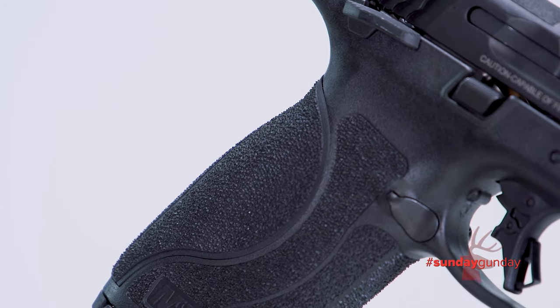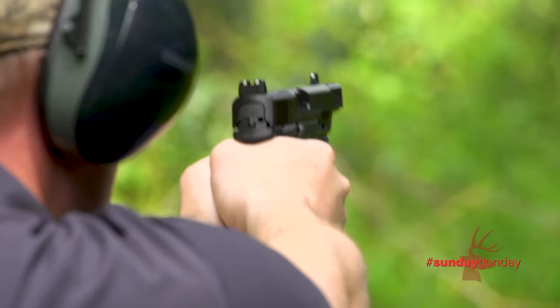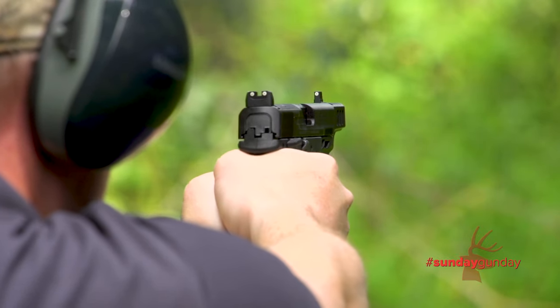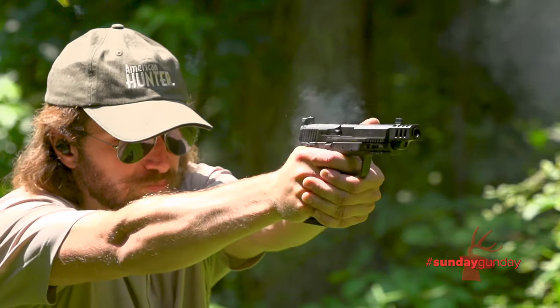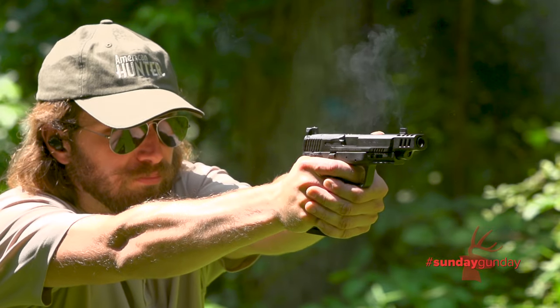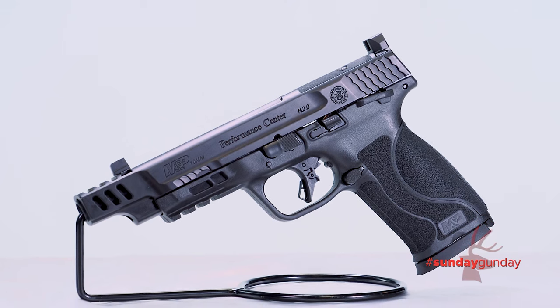The grip angle is 18 degrees to help users settle on a natural point of aim. This 10mm variant is about the same size as an M&P 45, but because the 10mm Auto is smaller in diameter than a .45 ACP cartridge, magazine capacity is bumped to 15 rounds as opposed to 10 for the .45.